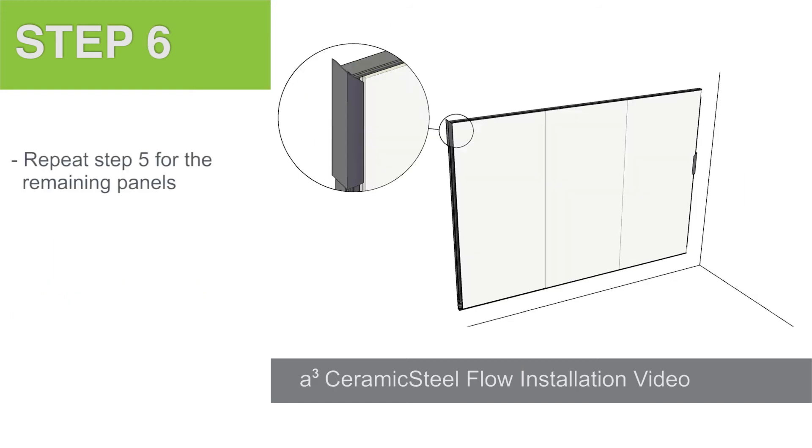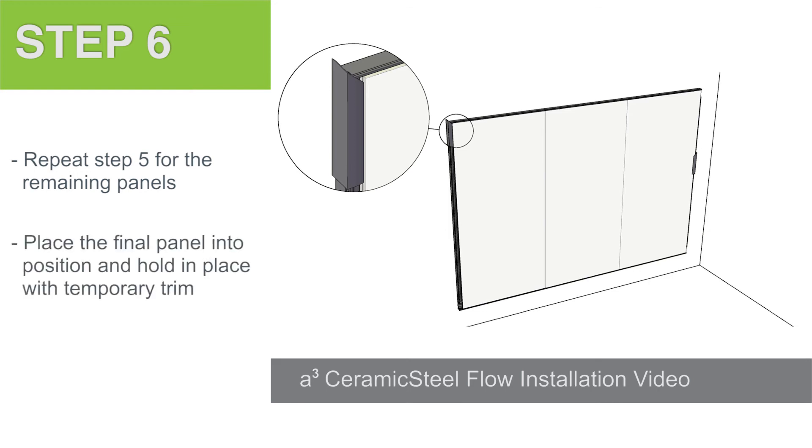Step 6. Repeat step 5 for the remaining panels. Place the final panel into position and hold it into place with a temporary 8-inch piece of cover trim.